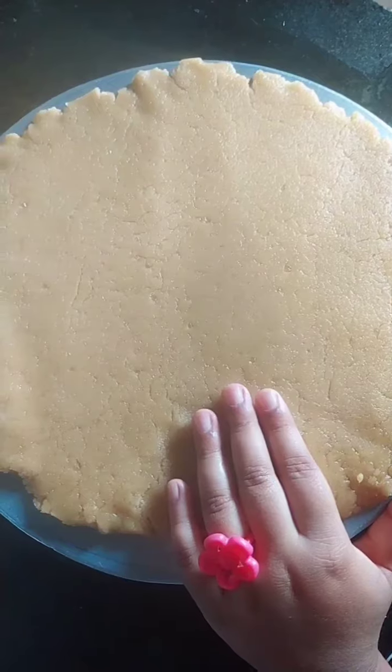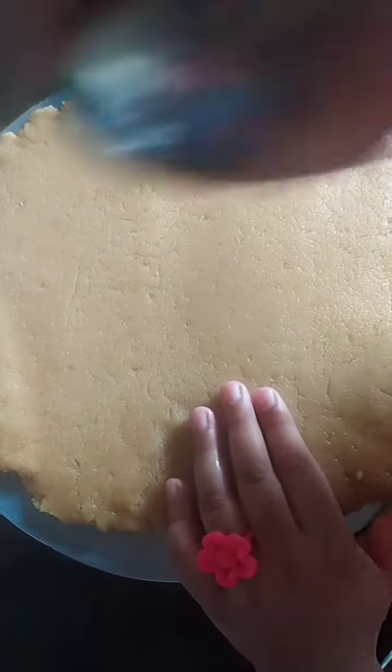Now let's roll. Rolling is done. Now let's cut it with the cookie cutter.